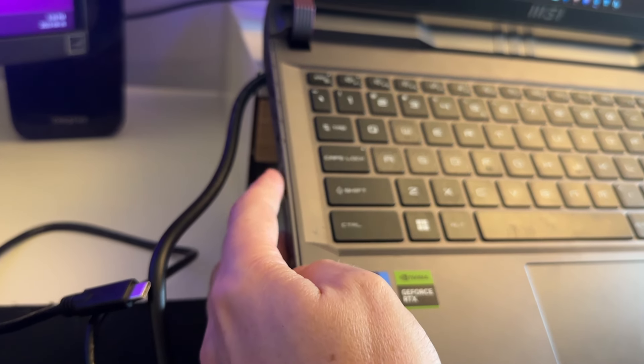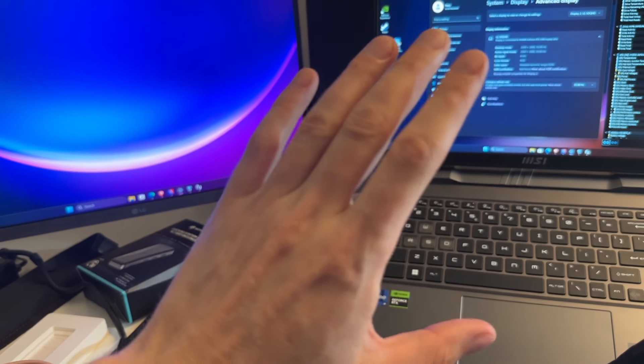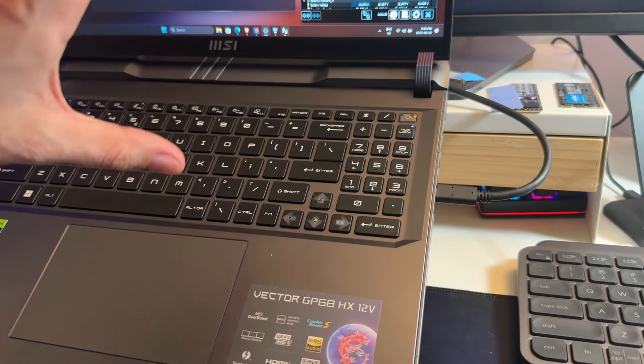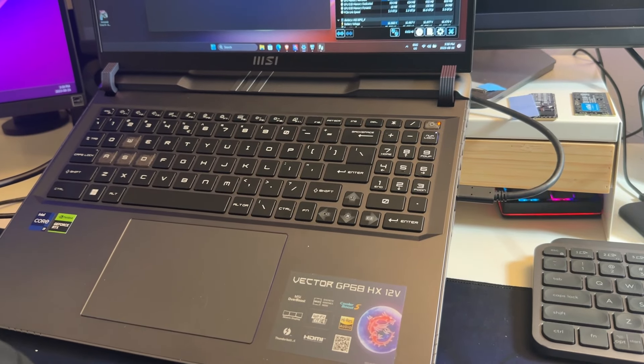I'm on dedicated GPU mode and plugged in a USB-C monitor to the Thunderbolt port, and it doesn't work — you cannot do dedicated graphics over the Thunderbolt port, only the iGPU. However, using the DisplayPort on the back works fine in dedicated GPU mode. That does limit you to 10 gigabit bandwidth. The built-in webcam struggles a lot in low light but performs pretty well with front-facing light.